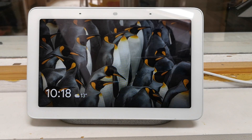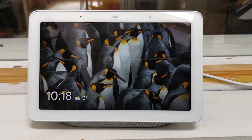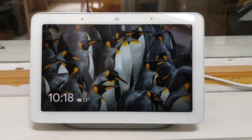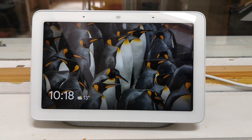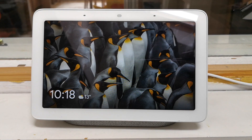For my garden camera, it's called 'garden' and I've also assigned it to a room called 'kitchen.' When I ask it to play garden on a TV it has a problem most of the time, so I have to ask it to show the kitchen. But on a Google Home Hub it just works.